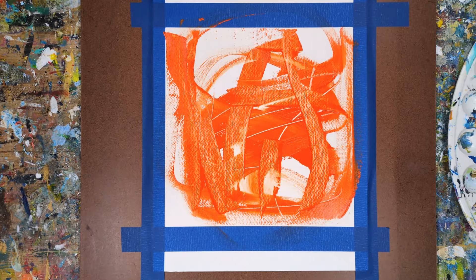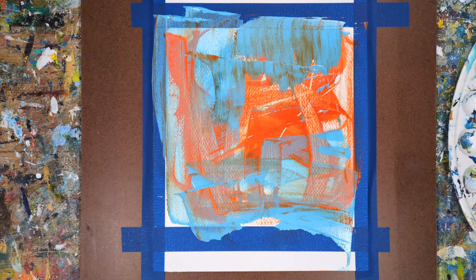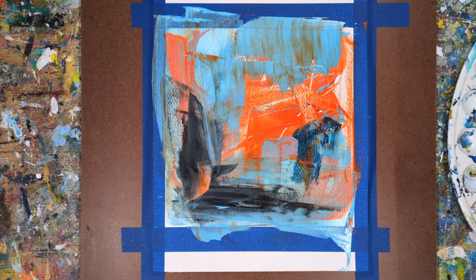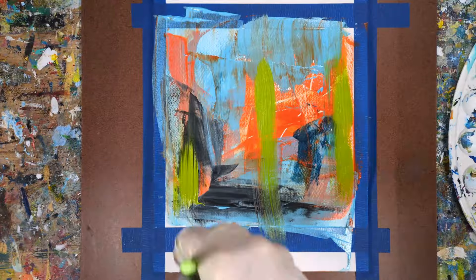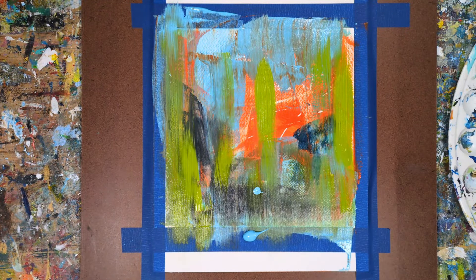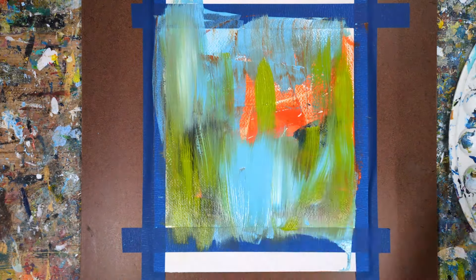This is a really fun and useful exercise to do with those art pieces we have that just didn't work out. In the first part of the video I'll quickly create a colorful intuitive abstract painting and then I'll add somewhat random words that I cut out from newspapers. You can write the words, print your own, cut some out, or however you'd like to add them.